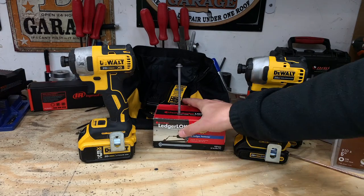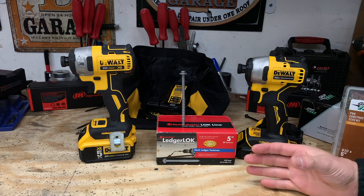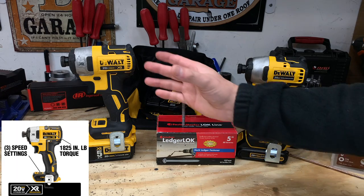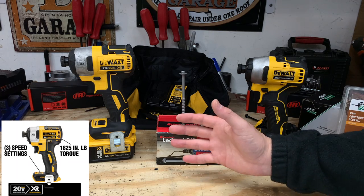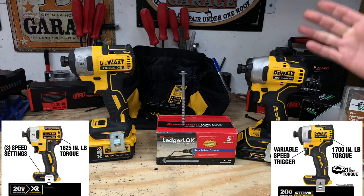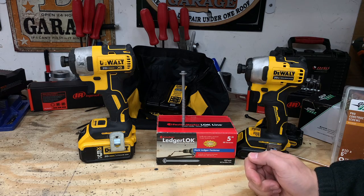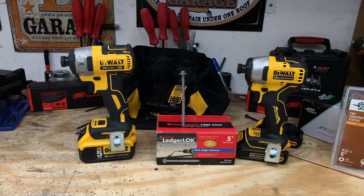Let's move on to our next test: the 5-inch lag bolt. This is going to test not only RPM but max torque. The max torque on the DeWalt XR is said to be 1,825 inch-pounds versus the DeWalt Atomic with 1,700 inch-pounds — very comparable, but the XR definitely has a little bit more power. Let's see how that compares when putting in that 5-inch lag bolt.